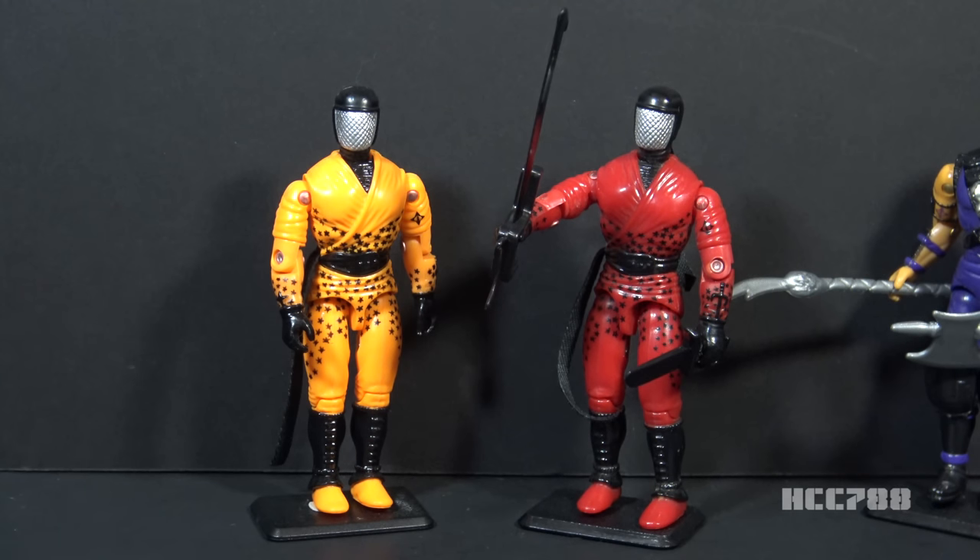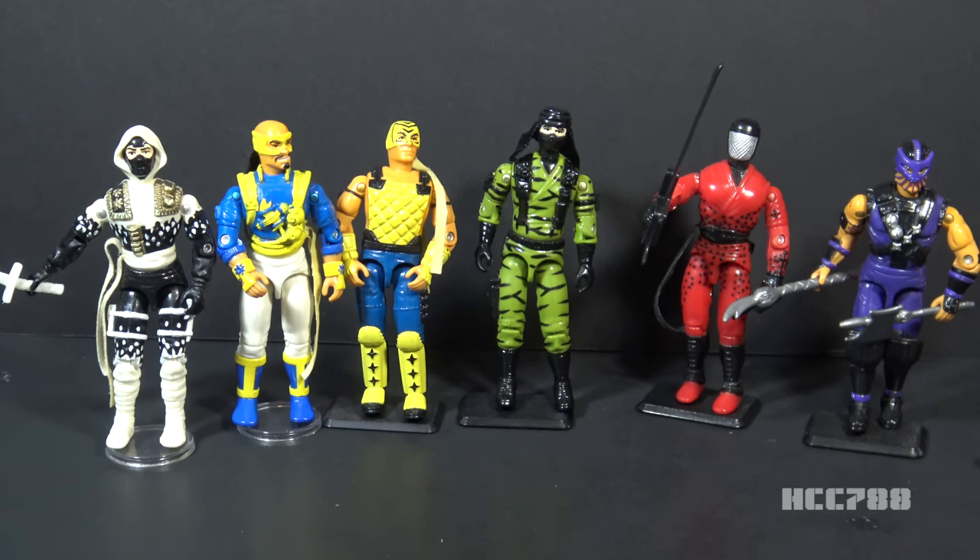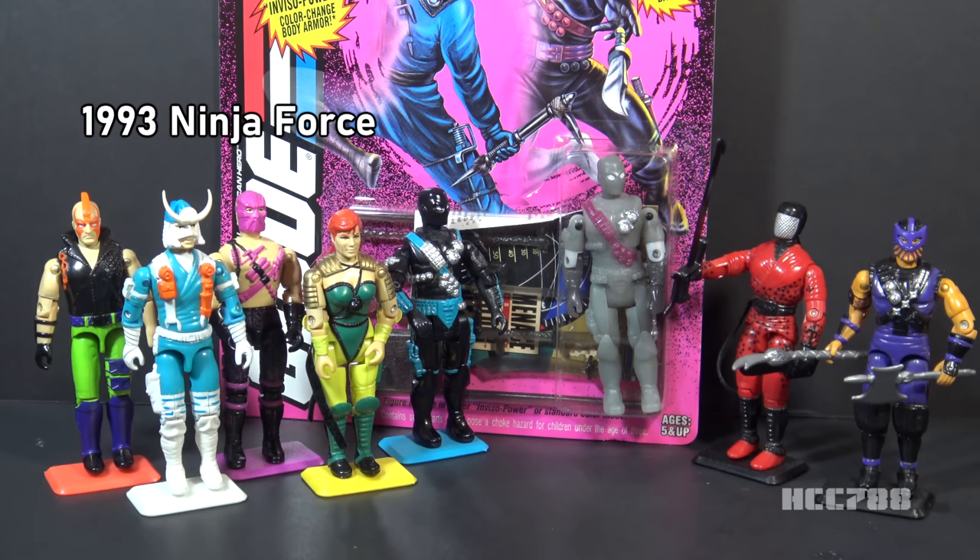Even though Slice version 2 uses the same mold as version 1 except with orange instead of red, they changed more for the 1993 release than just the color — different accessories and different packaging — so it is a proper second version. Ninja Force was introduced in 1992. The ninja craze of the 1980s got ninja crazier in the 1990s; G.I. Joe had to keep up with Teenage Mutant Ninja Turtles and the martial arts-themed Mighty Morphin Power Rangers. Ninja Force continued to 1993, after which it was replaced by the color-changing Shadow Ninjas.